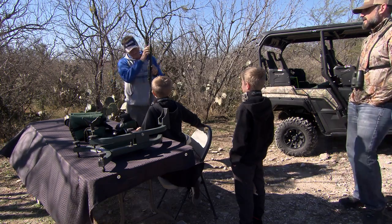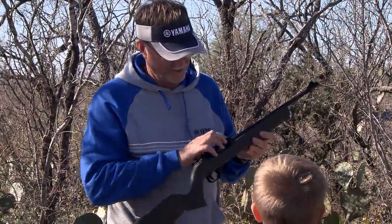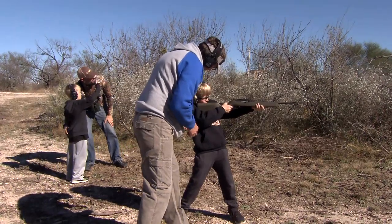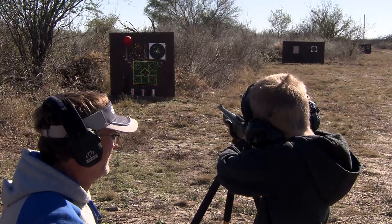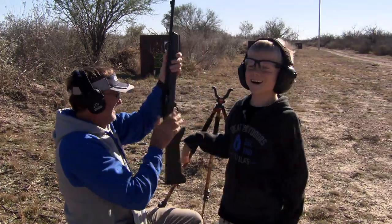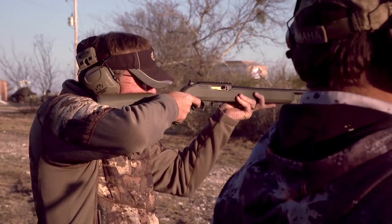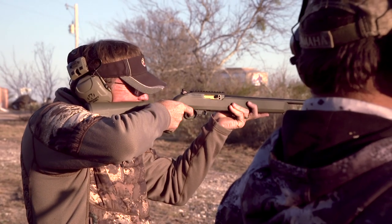A .22, in its purest form, is a phenomenal way to teach young and new shooters about firearms, firearm safety, trigger pull, and so many things. They're also a firearm that people like to use for squirrel hunting, target shooting, and having little games with their buddies. There are just a lot of functional reasons why having a great, accurate, and proven .22 is such a neat aspect.